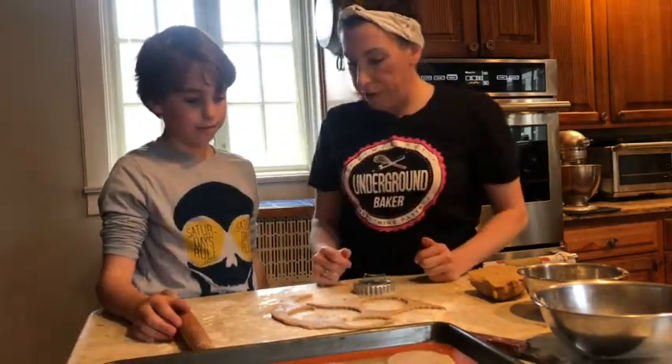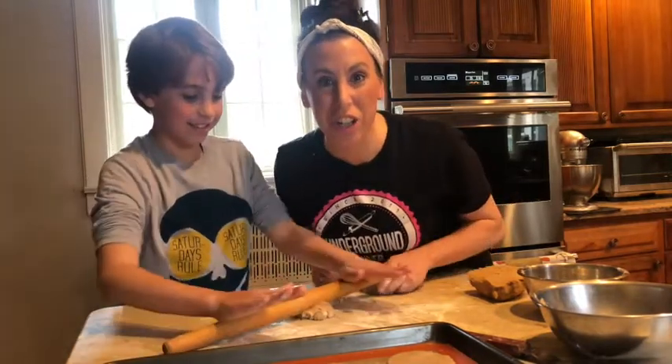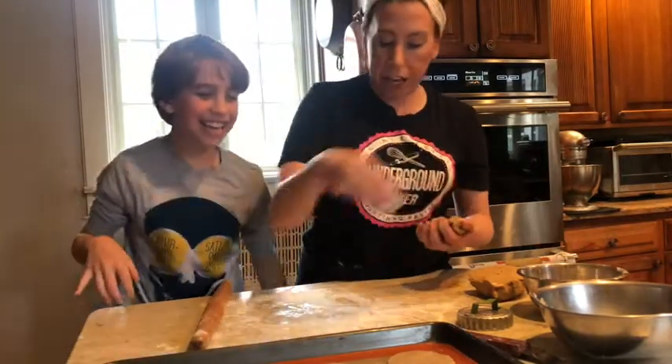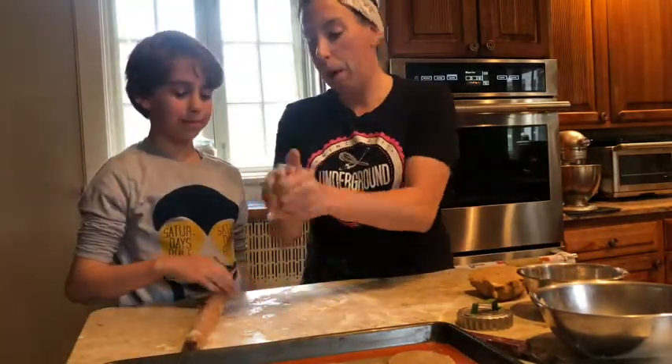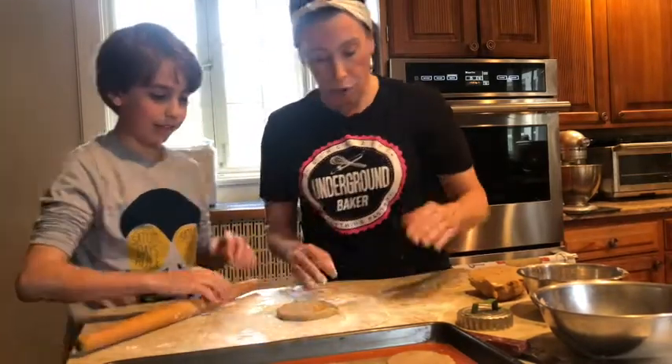Now tell them what we do with that leftover dough. We scrunch it up and reuse it — it's like sugar cookie dough. Make sure again there's a little bit of flour down, ball it back up, push it into a disc, and then roll that out again.